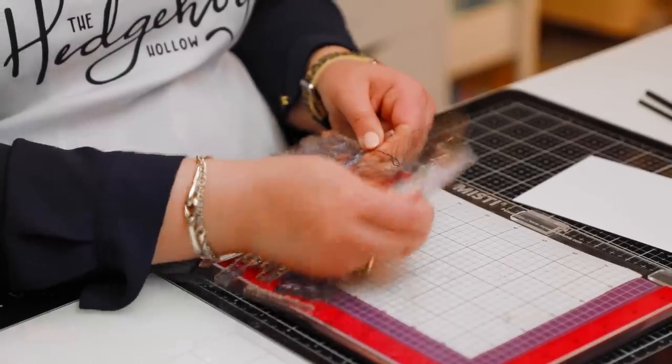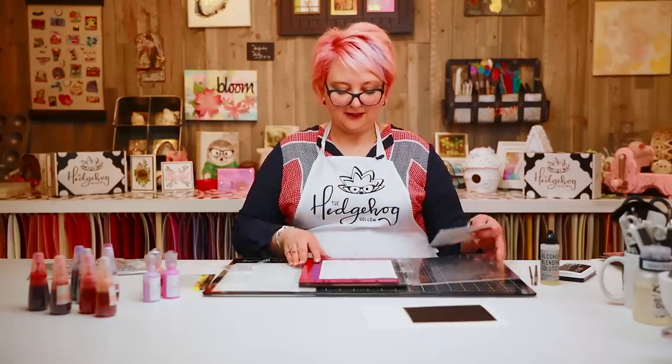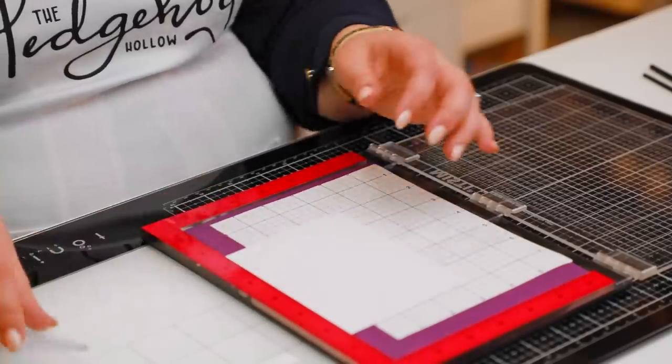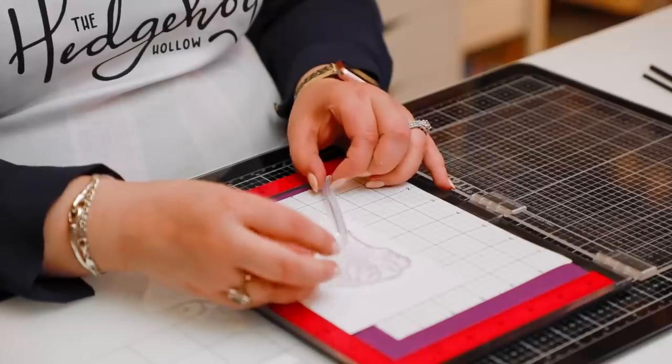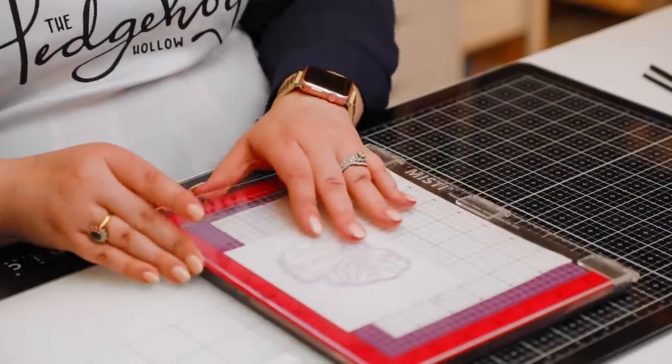I'm going to do a very clean and simple card using this one big flower. I'm using a sticky grid inside of my Misti — if you're new here, you can find out more in a dedicated video, or maybe you have a Tim Holtz platform — we have videos on that too. I'm going to position it slightly off my page, up here.